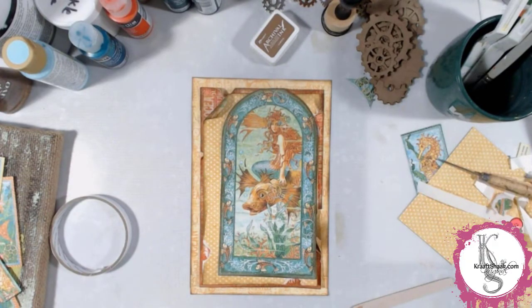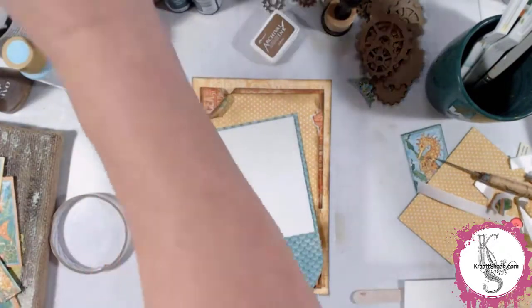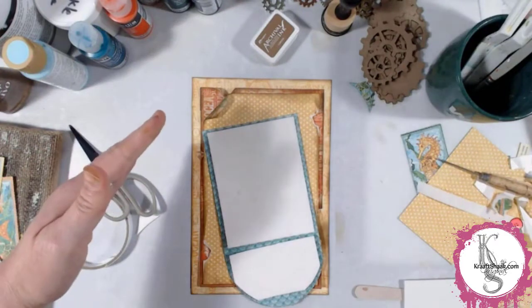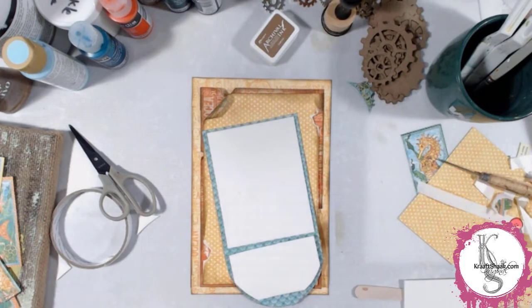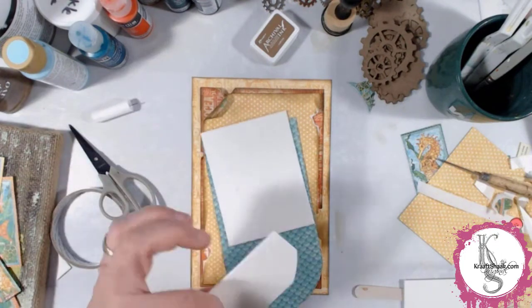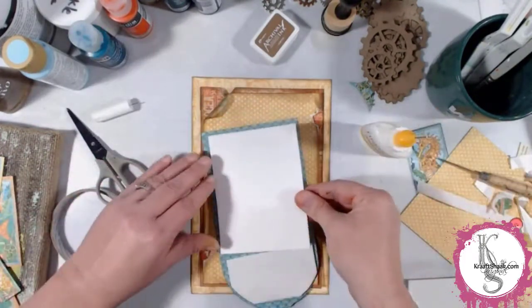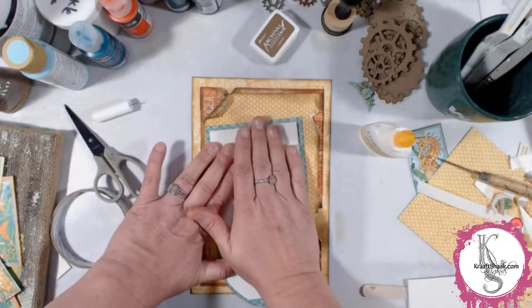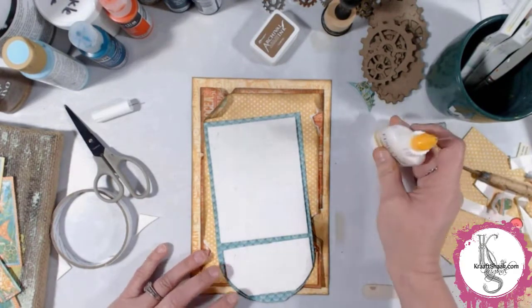Gotta love that steampunk look. These Graphic 45 papers are just awesome — I absolutely love the color scheme. This one really inspired me to get going. I've got a little bit of craft foam that I usually use in my cards, and with double-sided tape and a little bit of glue, we can have that lift up and add just a tiny bit of dimension to our piece. A little dimension goes a long way, and if you put craft foam behind this piece and maybe in between one or two of the layers, not every layer has to be dimensional, but it will add over the whole thing.